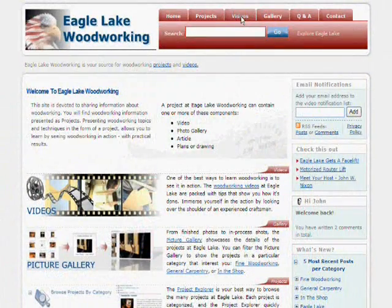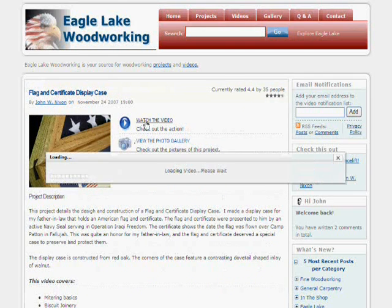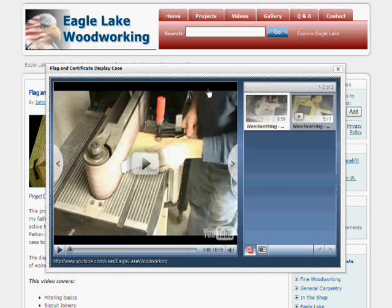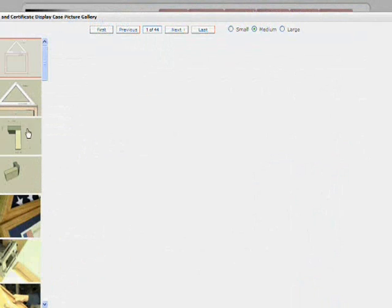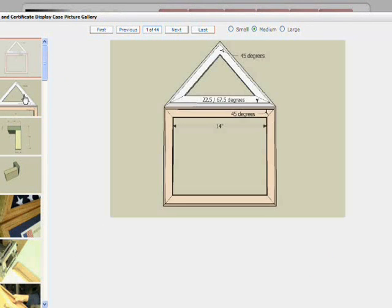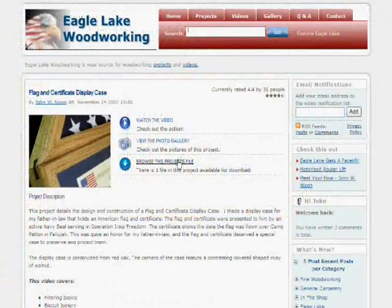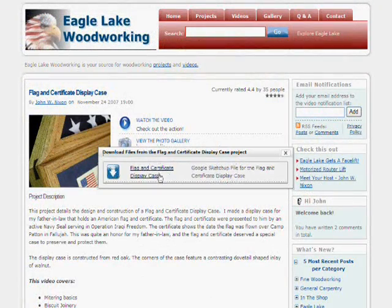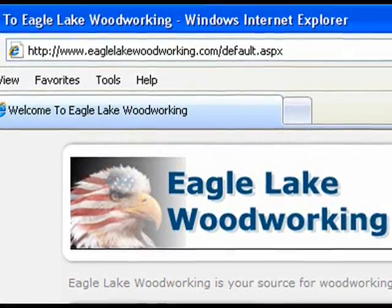That does it for this part of the video. I invite you to check out the all-new Eagle Lake Woodworking to see the rest of the videos in this series and videos on other woodworking topics. You can access all parts of the videos in one easy viewer, check out photo galleries of in-process work, measured drawings, and finished projects, and download files associated with projects at www.EagleLakeWoodworking.com.